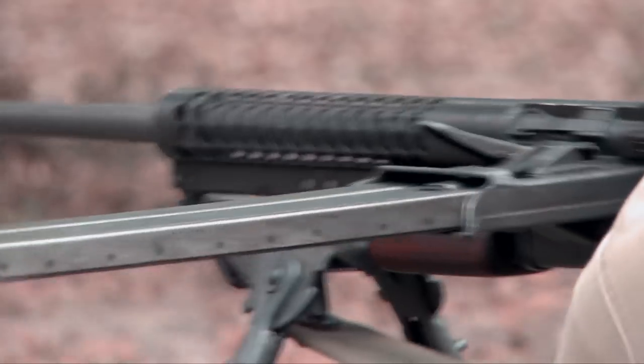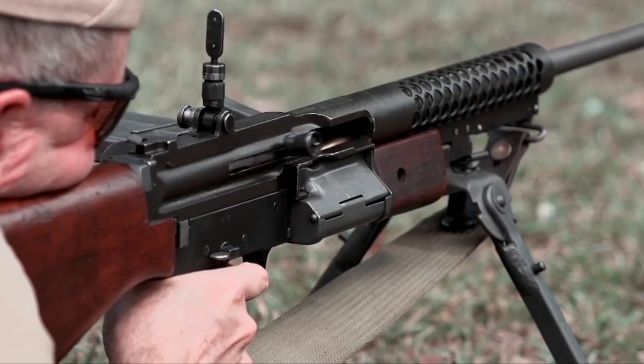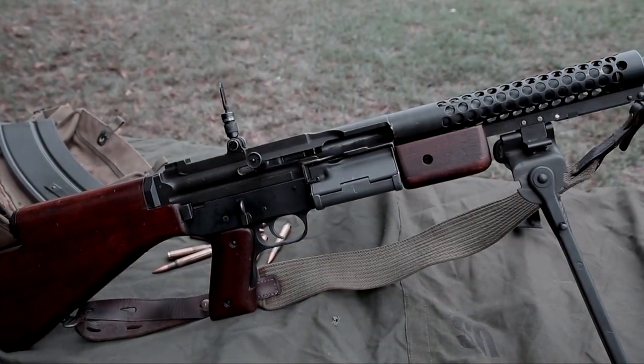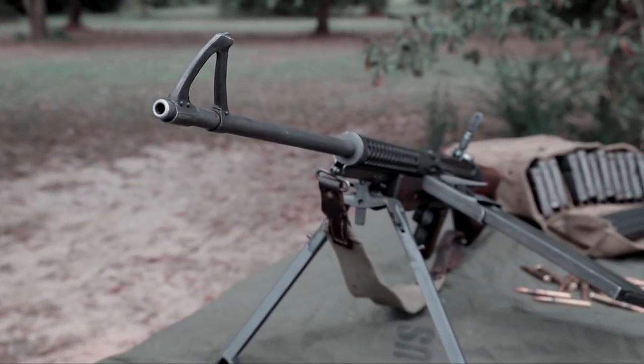The Johnson light machine gun fed from a detachable box magazine — a box magazine that does not have its own feed lips, but feed lips that live inside the gun itself. A firearm that fired from the open bolt, that was select fire, and that looked very modernistic in every respect of the word.